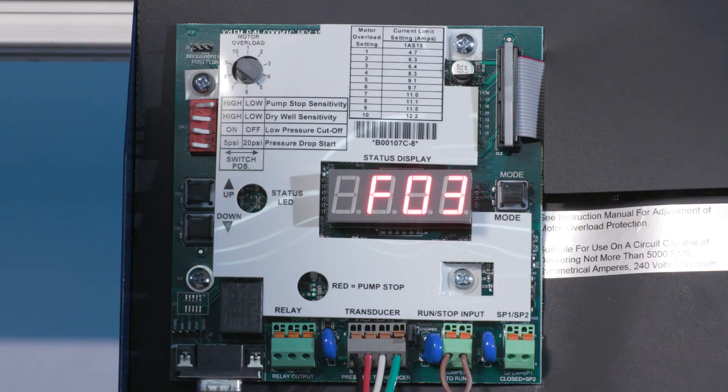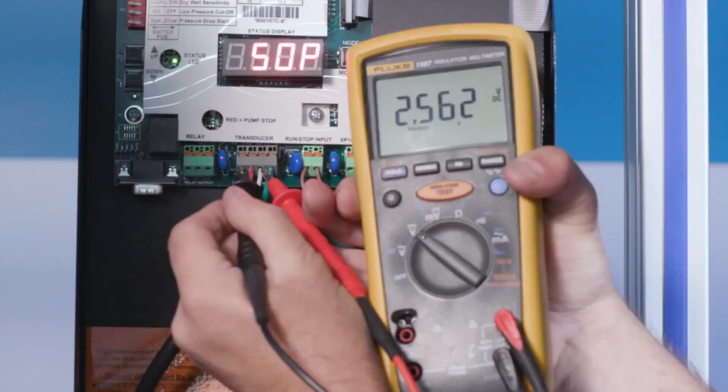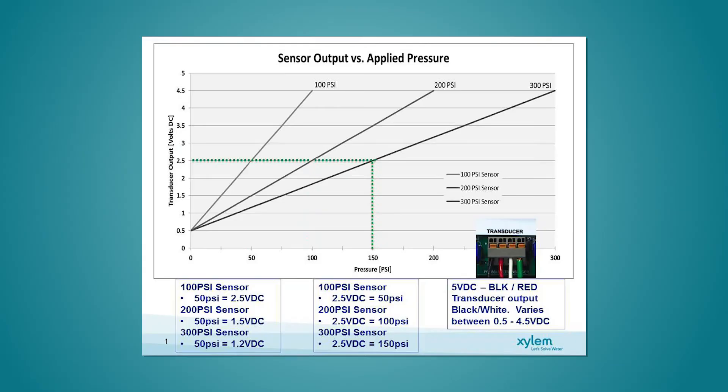If the VFD is indicating a failed transducer, you'll need to proceed with the following steps. With the transducer cable connected to the user interface board, use your multimeter to measure the DC voltage between the black and white wires of the transducer cable. The voltage measured should be between 0.5 volts DC and 4.5 volts DC depending on the system pressure. Be sure to check the installation manual specific to your controller. For example, with a system pressure of 50 psi and a 100 psi transducer, the reading should be 2.5 volts DC.